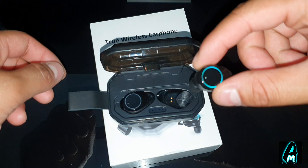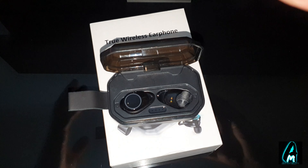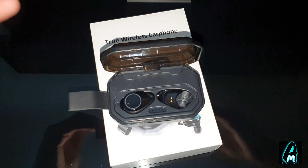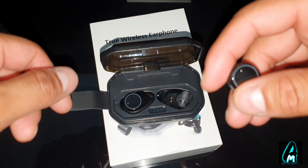One thing that actually stands out about these true wireless earphones is the range distance. A lot of Bluetooth earphones only have around 10 meters range, whereas this one has a 49-foot transmission range — so you get a lot longer range than most other Bluetooth earphones.